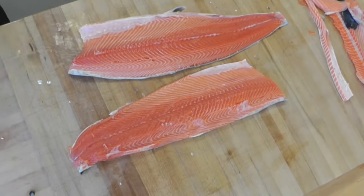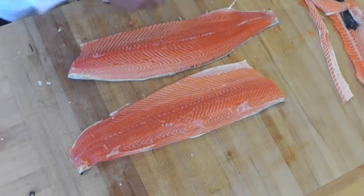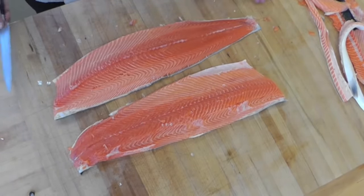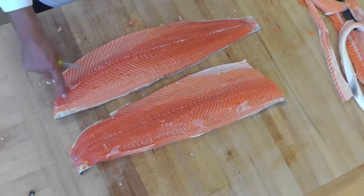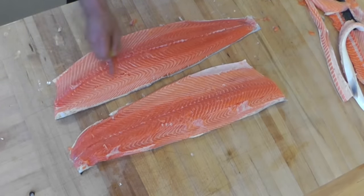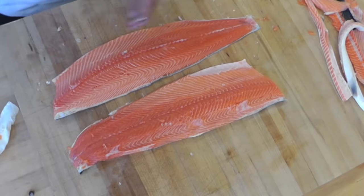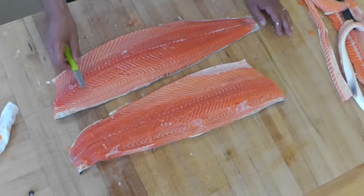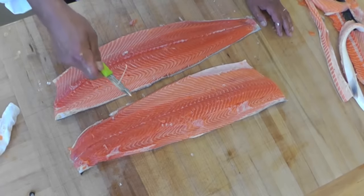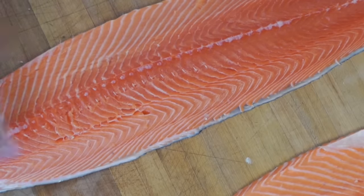Trim the belly again and voilà, my salmon is filleted. Now we have the pin bones that are right here, so I'm going to expose them a little bit. You could use a tweezer, but I have a trick — I'm using a plier this way. I grab the bone and I remove it like that. This is a great technique to remove those pin bones.